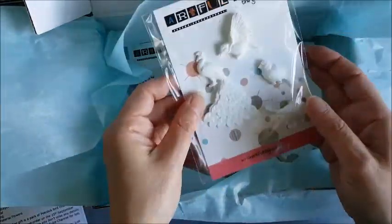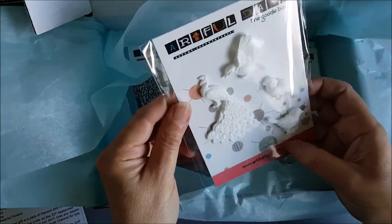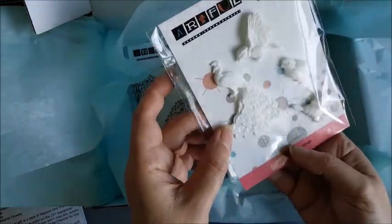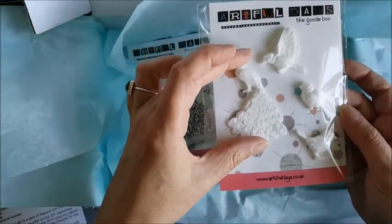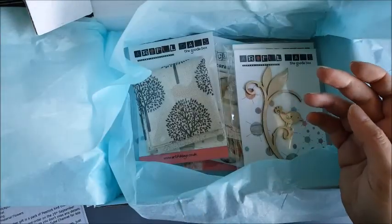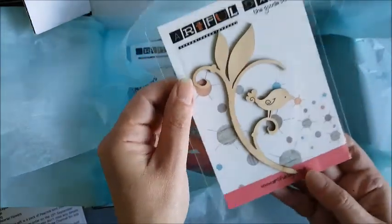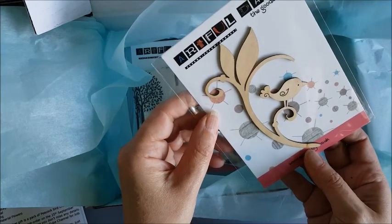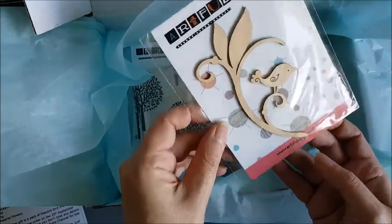And some more resin embellishments — some birds and a beautiful peacock again. Really nice and a good size too. The peacock there is about three inches tall — that's lovely. And a lovely wooden embellishment — he's really cute. That's quite quirky and modern. I like that — very different from the detailed resin ones.